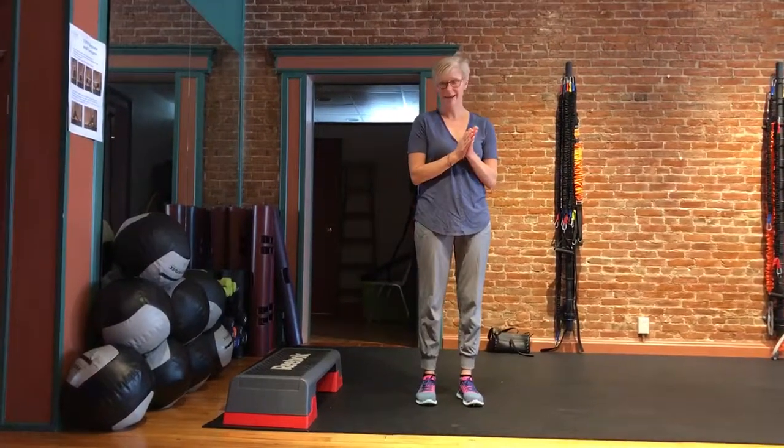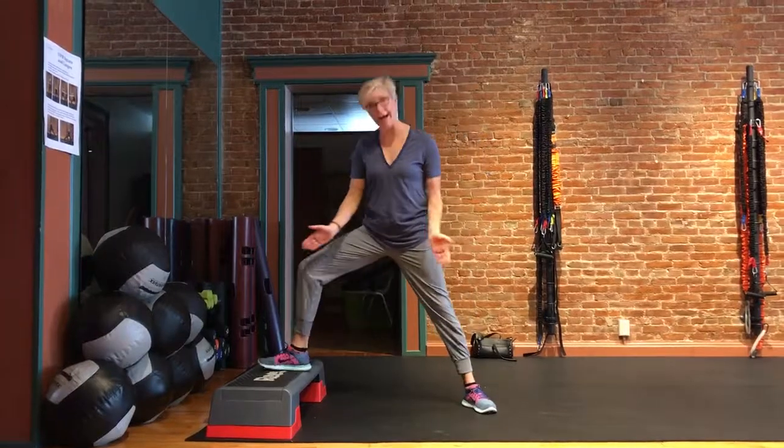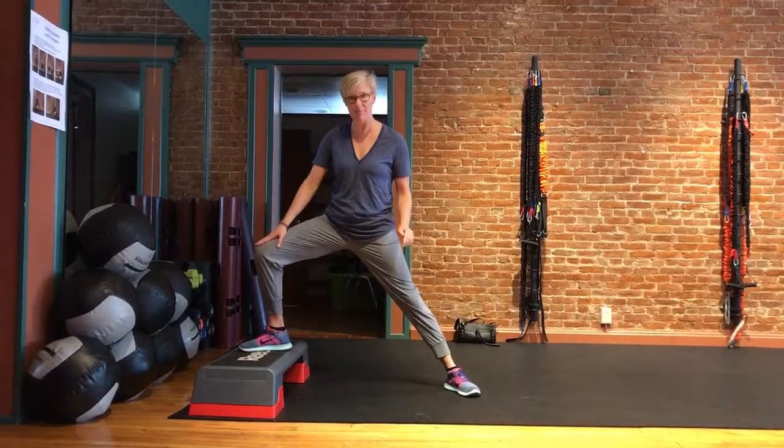Okay, ready? Alright, we're going to use a step and we're going to have your legs on your thigh. Your feet are angled out a little bit. You're going to keep your legs shifted right over here toward that step-up leg.